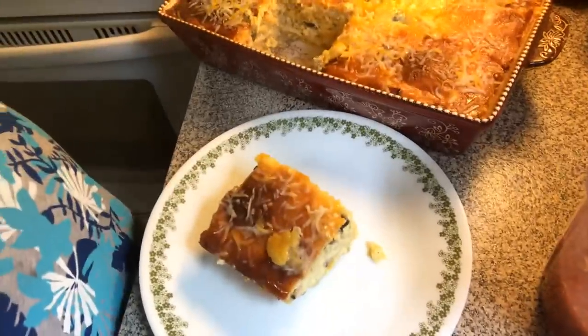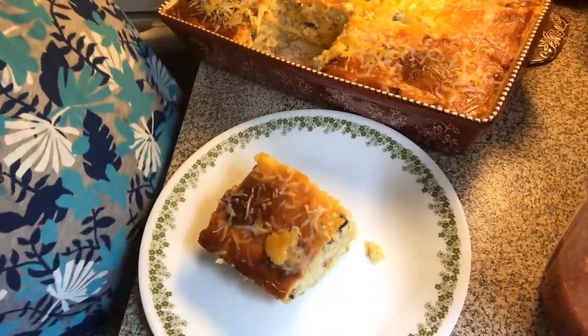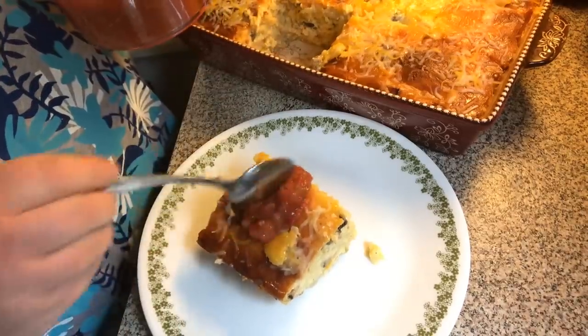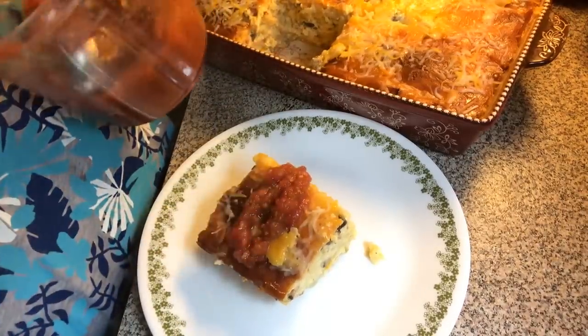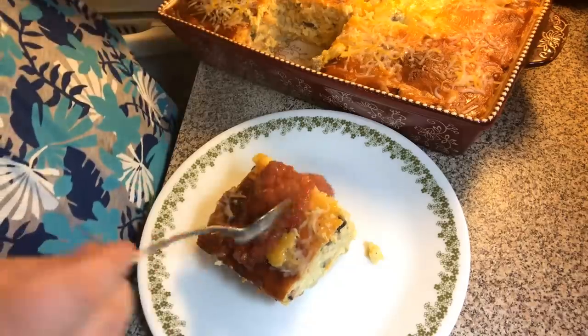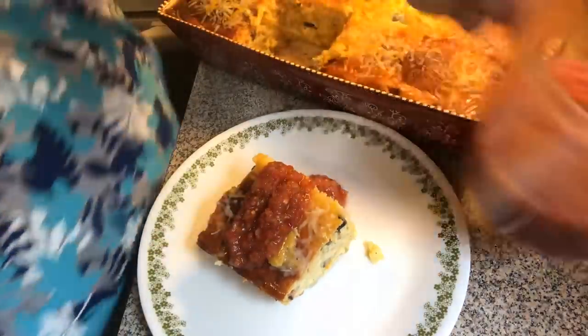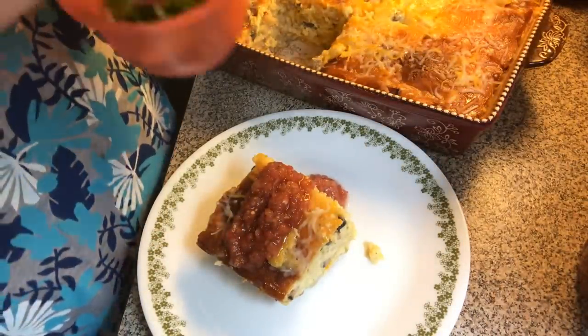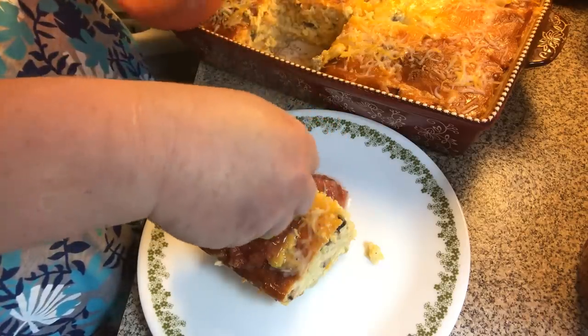Okay, let's pull back — there's your plate. How I'm going to garnish it tonight is we're going to take some salsa and just put some over the top. I love salsa with the omelet or some kind of egg bake, and a little bit of green onions.